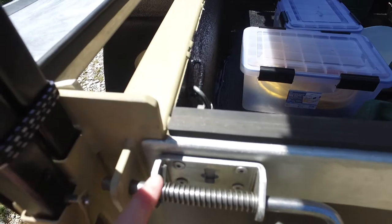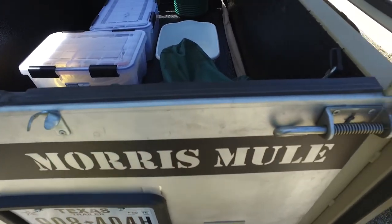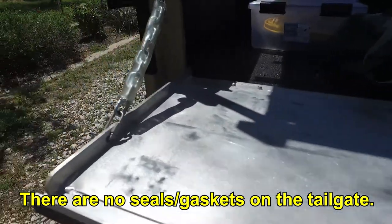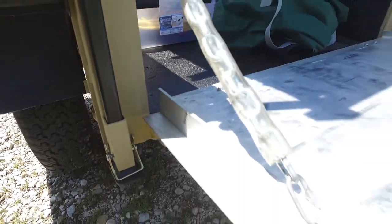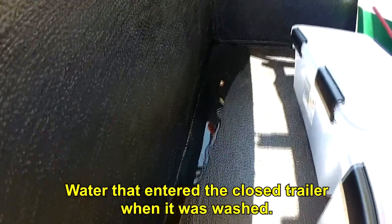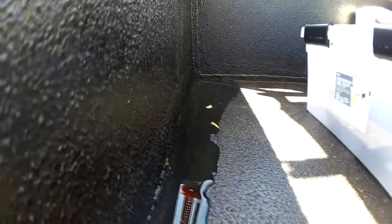This is the gasket that's on top of the tailgate on the back. You'll see that there is not a gasket around the edge of the tailgate on the sides and on the bottom. Bill just washed the trailer when it was all closed up and you'll see that some water did get inside.